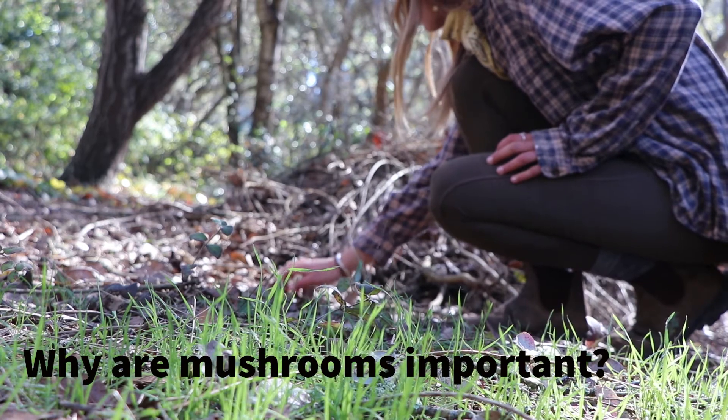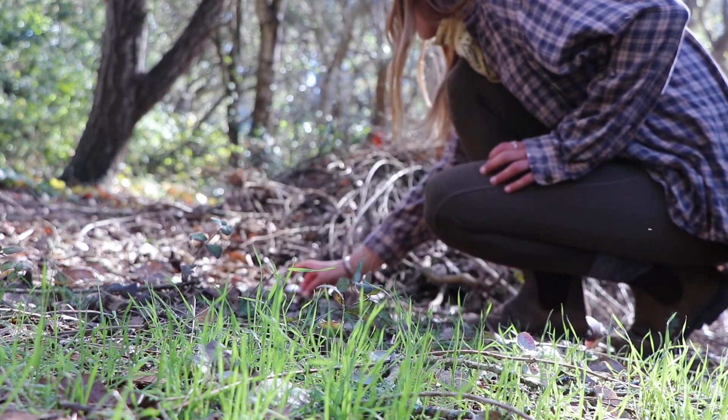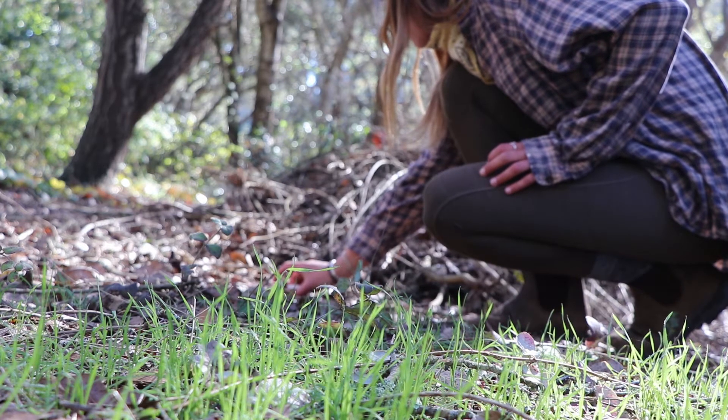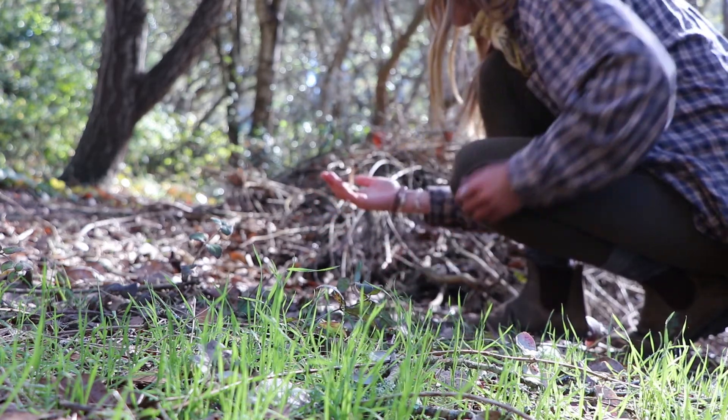Do you know why mushrooms are important? They are decomposers, which means they break down dead material such as leaves and logs to make soil. Also, please follow the rules of where you are and make sure it is okay to collect from the area you are visiting.